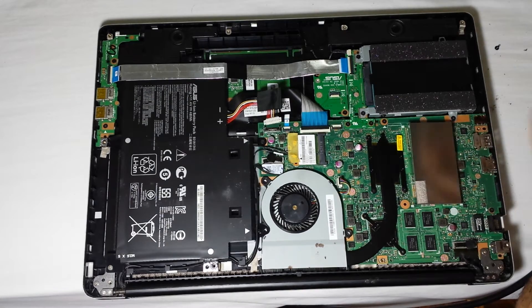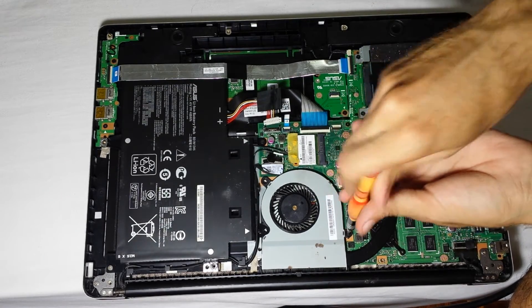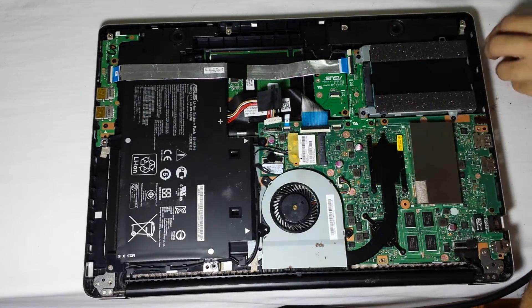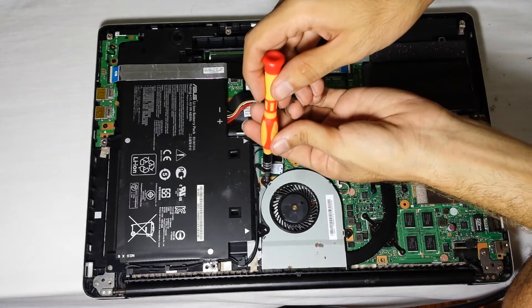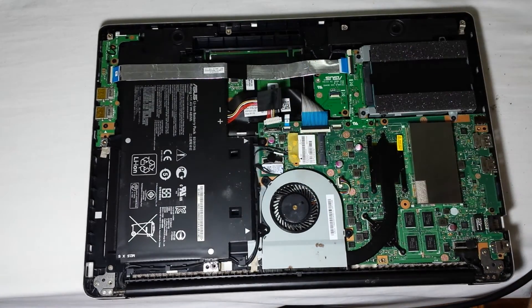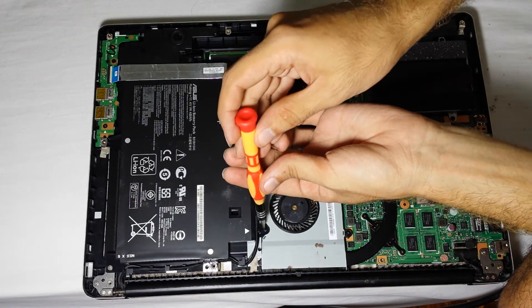I actually wanted to detach this from the main board but sadly I can't, because of this yellow sticker that says it will void your warranty. This thing is still under warranty — I could repair it myself if anything happens, but I just want to keep it as is.